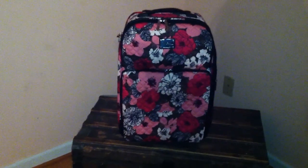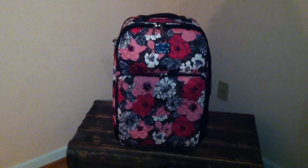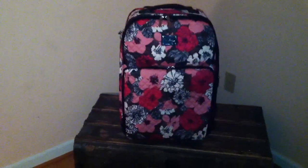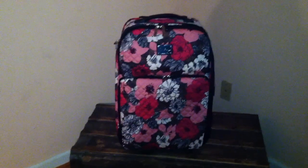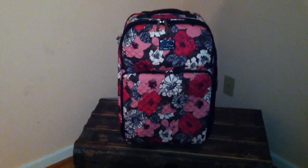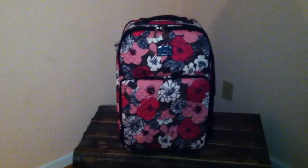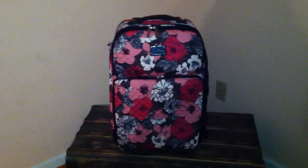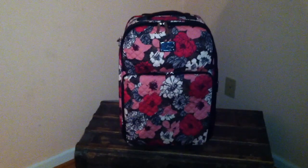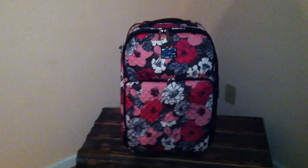Hi guys, this is a review on the Vera Bradley 22-inch expandable upright in Mocha Rouge. I just got this in the mail yesterday and I'm super excited about my new purchase. I have the Java Blue 21-inch which I've already done a video of, but I wanted to get this one because I'm getting ready to travel with my daughter and we both needed one.